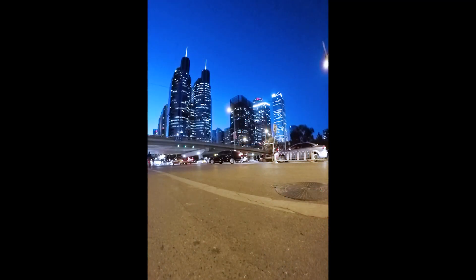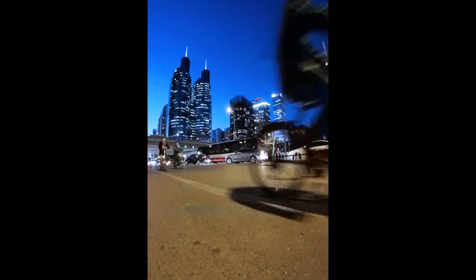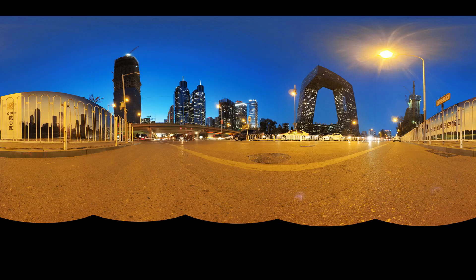When moving objects such as people and cars show up during photo shooting, it usually requires a lot of work to overlap the pictures properly in post-processing. The vertical line divider in Panel 5 Plus One makes this overlapping super easy.